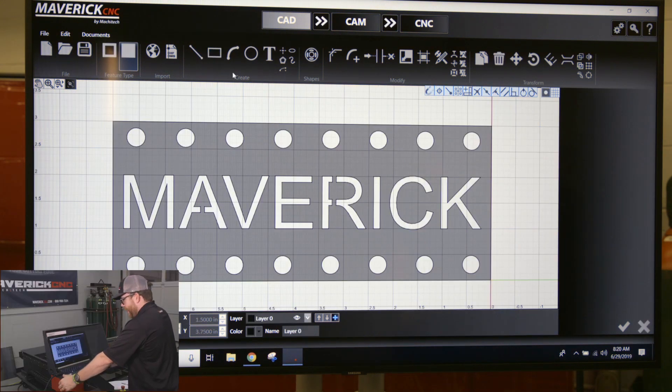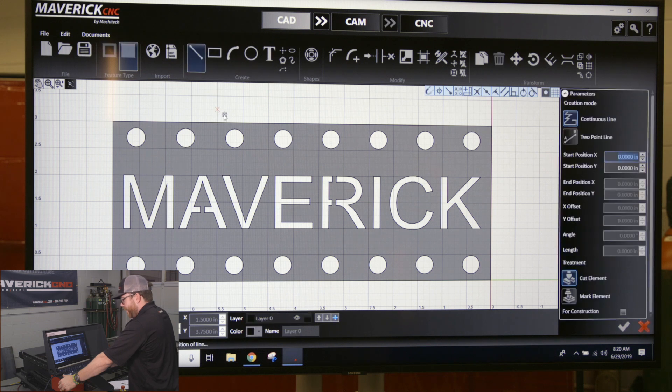When you're drawing, you can see that if I wanted to put a line on here, you could kind of feel it and see it jumping around and grabbing on different points. You see all these symbols popping up — you've got tangent, center point, and midpoint — as it snaps to various geometry.